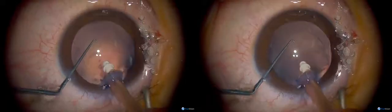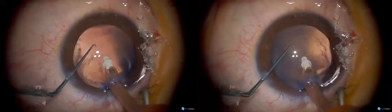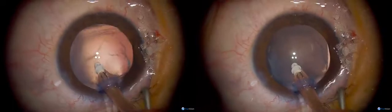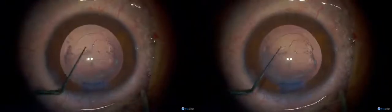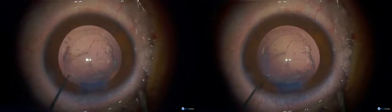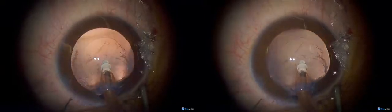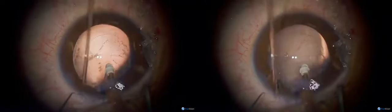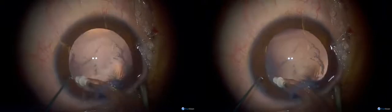That may be the posterior capsule that's broken there, and that may be the anterior hyaloid face behind it. A question from the classroom about the membrane and whether I'm going to leave it or take it out. I think that line there is a tear in the posterior capsule. This is the posterior capsule here, and underneath is probably the anterior hyaloid face of the vitreous — so that explains why he's got a cataract. I'm going to put a lens into the bag.